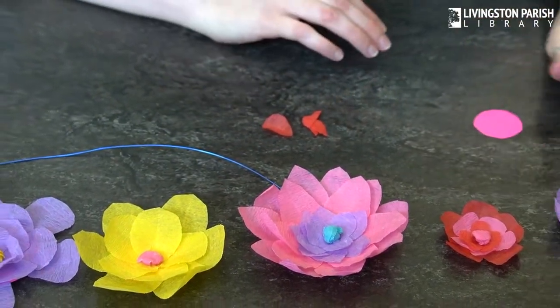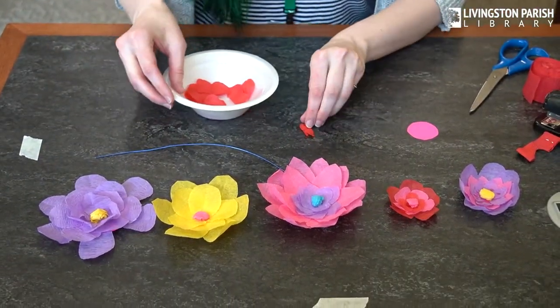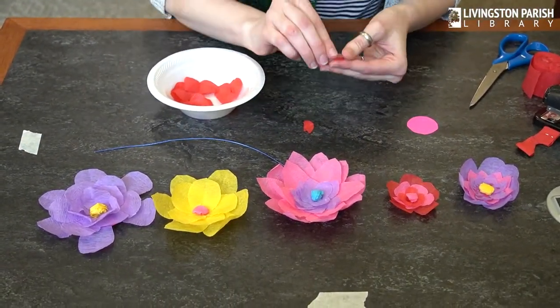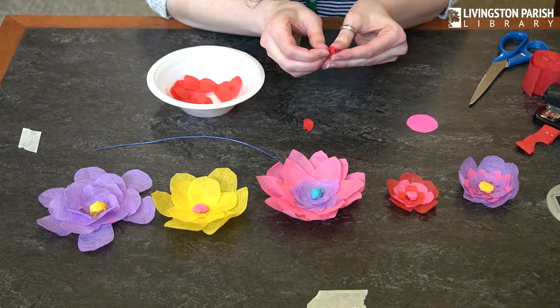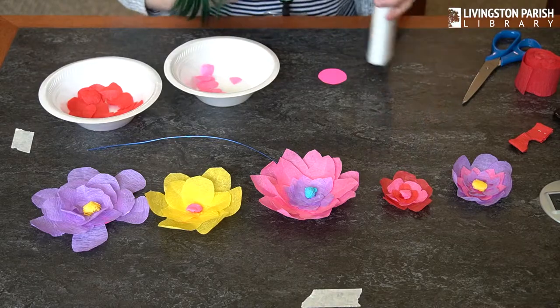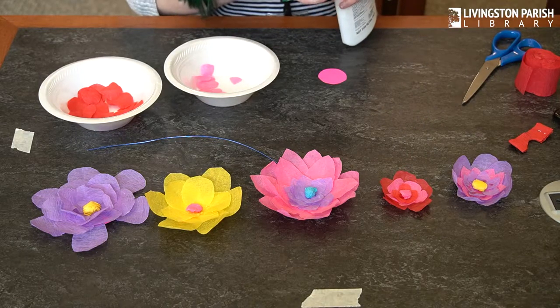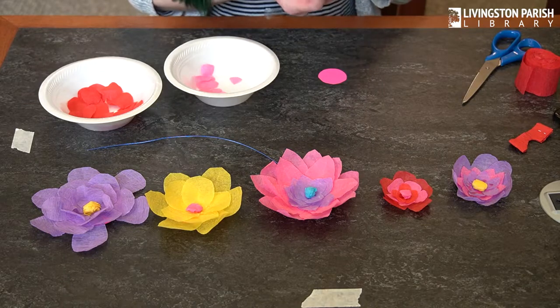I have some that I already pre-cut, so I'm just going to add these into my bowl. I forgot to mention — you'll need some glue. You can use stick glue or I prefer Elmer's glue, but stick glue works.